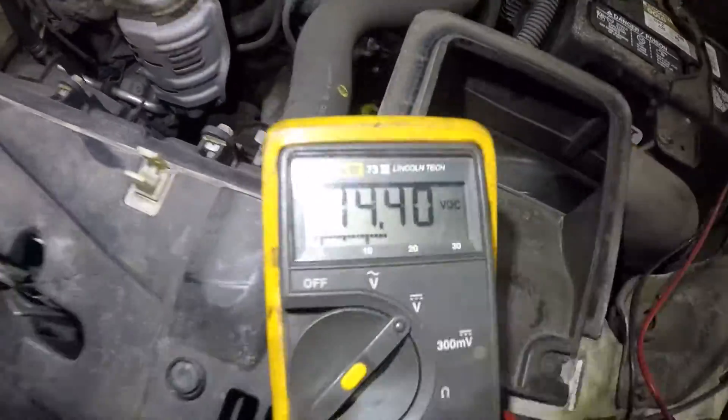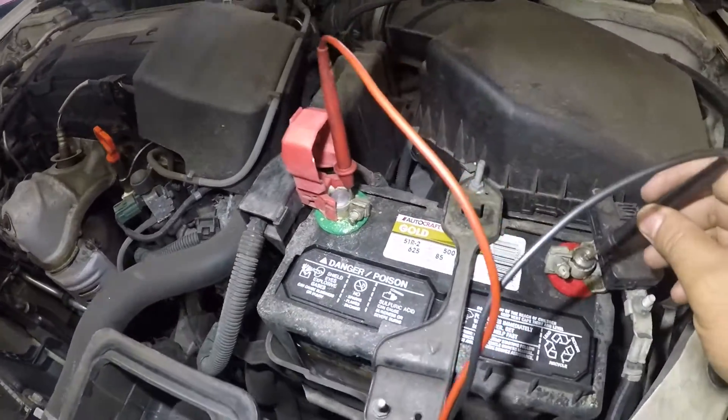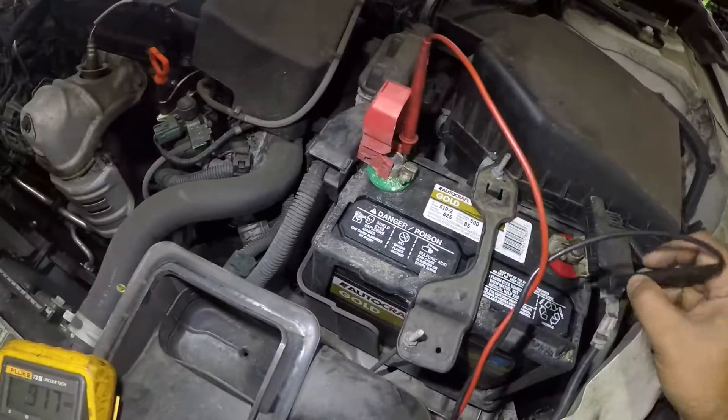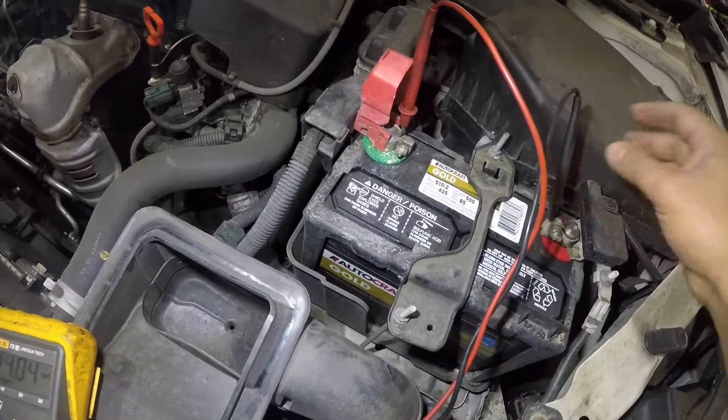One thing I want to tell you: try to check it in different places. Try to get the probe on top of the terminal, try to get it here, because sometimes the contact between the terminal won't be good.